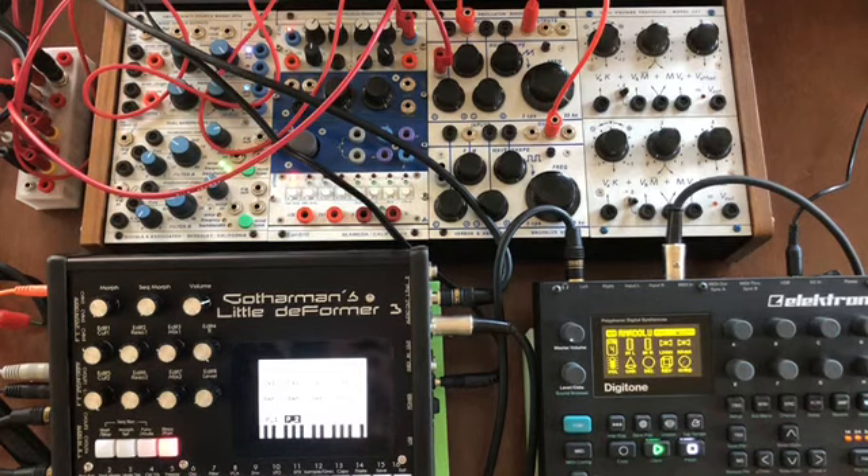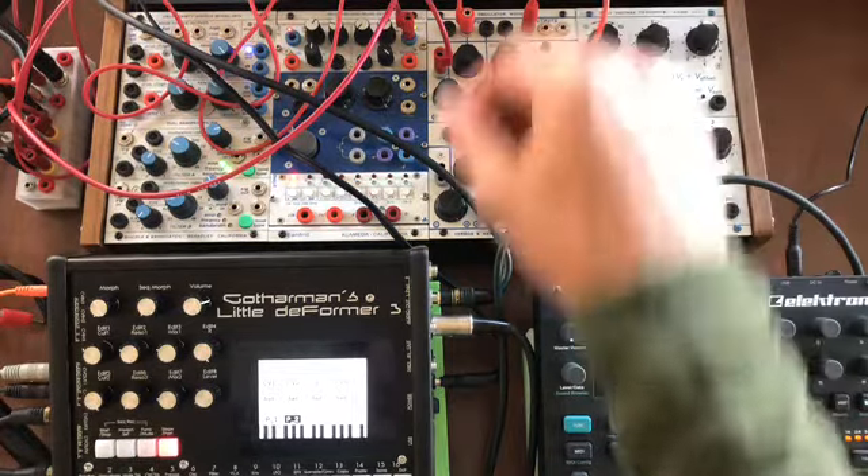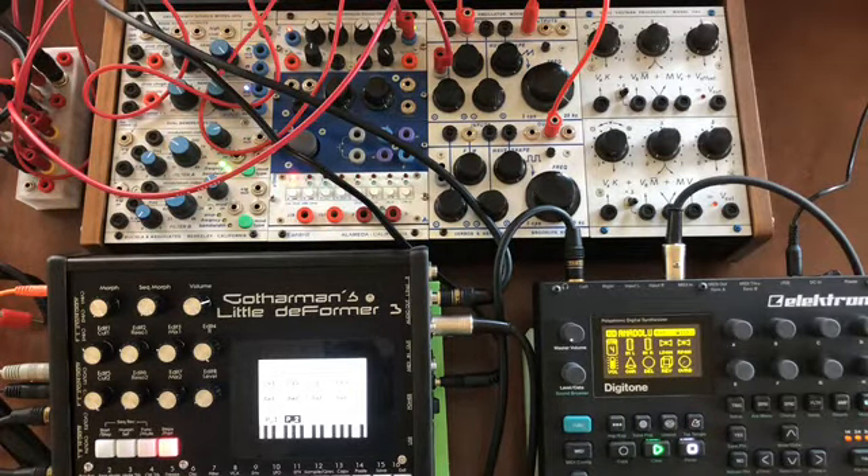In this video I'm going to demonstrate how you can take a CV out of the Little Deformer 3 and use it to control a keyboard or synth like the Buchla. I'm taking CV1 out and running it into this dual oscillator 258V, and CV2 out is going into a quad-function generator which is triggering a low-pass gate.